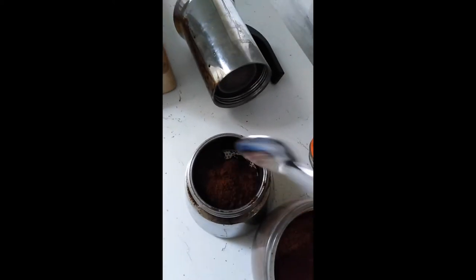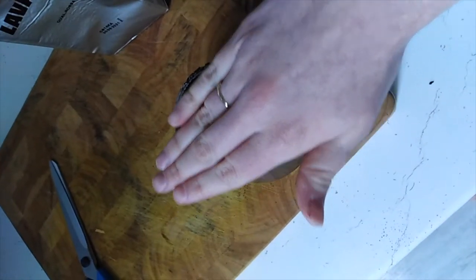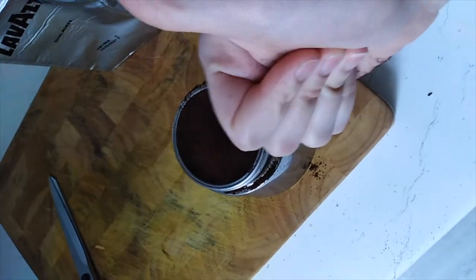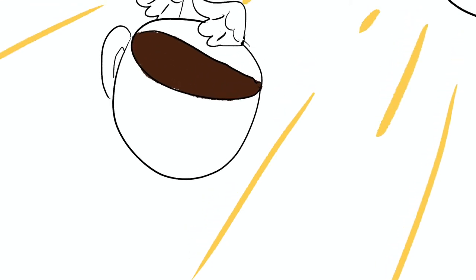Pro tip: you have to maintain the density of the coffee or the water will not rise through. This is not an espresso machine. Brush the excess off as shown here. This is known as blessing the coffee, and this guarantees that the coffee will ascend to heaven upon disposal.